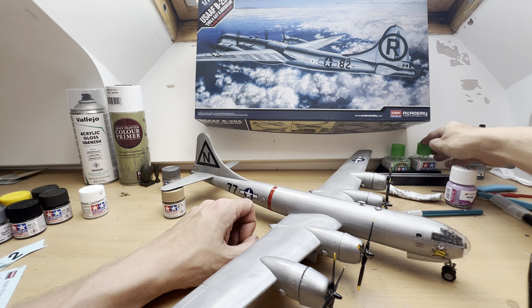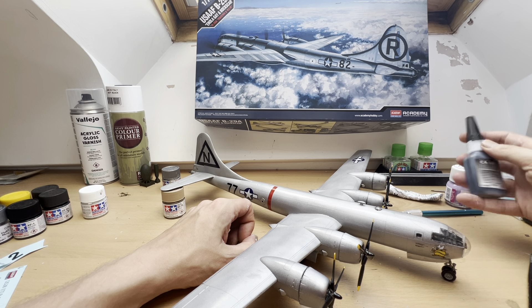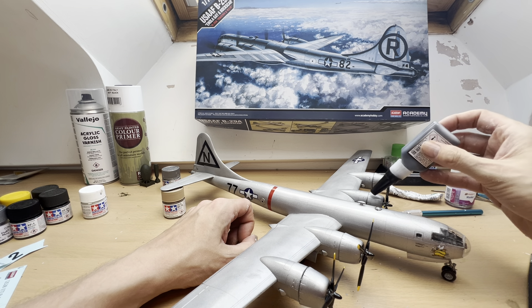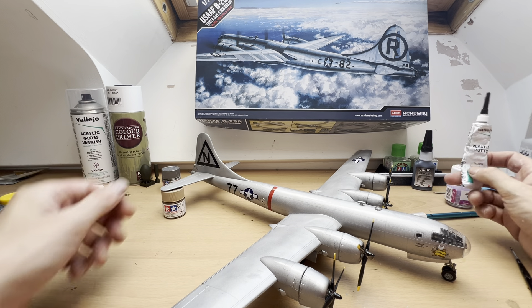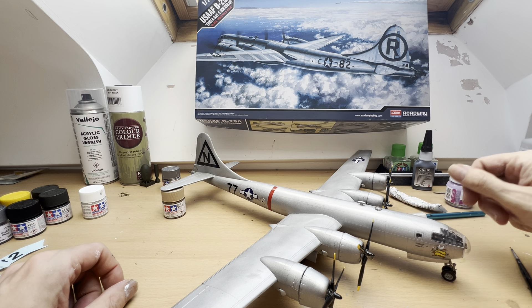I used both Extra Thin and Tamiya Cement. I also used CA Black, which is cyanoacrylate adhesive — I used this because it's a very strong glue. I loaded the engine nacelles with pennies to try to keep the weight at the front, and used that stronger glue hoping to keep the engines attached. I also used quite a lot of Vallejo Plastic Putty, which always comes in handy being a novice.